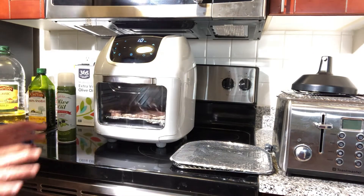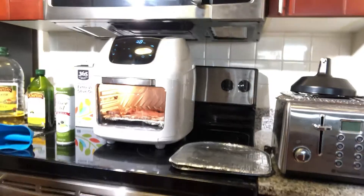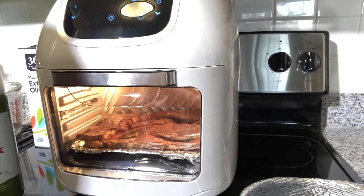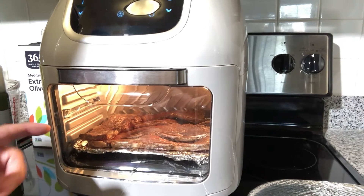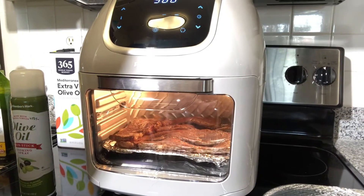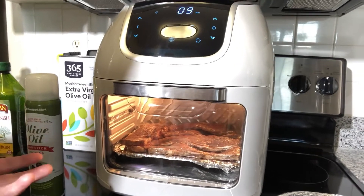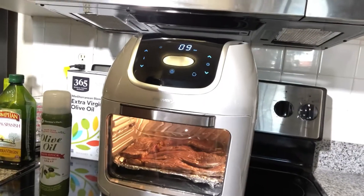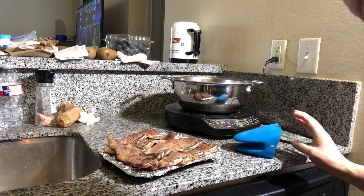Hello again — just a quick update. It's 10 minutes left, so 5 minutes have passed. Look at this — you can see the color change, it's cooking. I didn't spray any oil or anything on it, and the natural oils from the meat are cooking the barbecue ribs. In a few minutes I'm gonna flip them so the other side can cook, and I'll spray a little bit of oil.